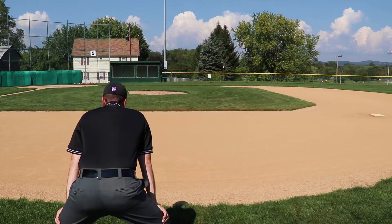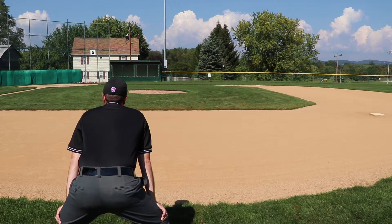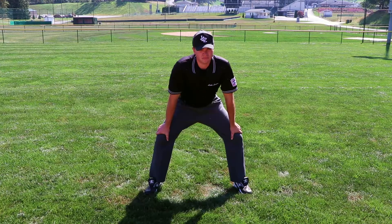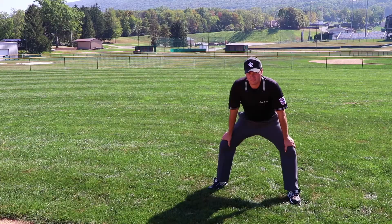From this position, the umpire will be in a good starting position for help on a half swing and for checking to see if the runner leaves early, as well as for double plays.